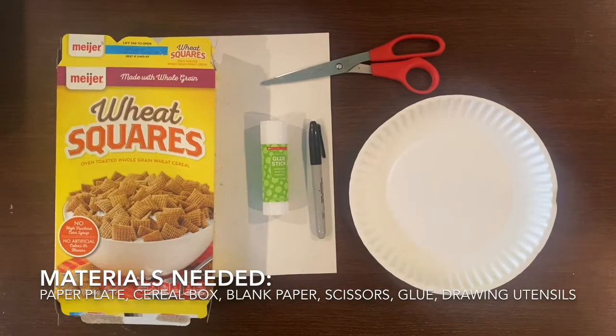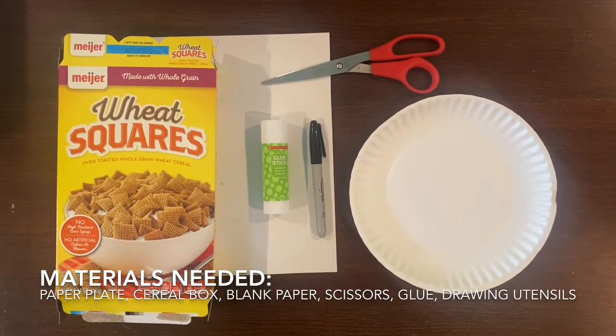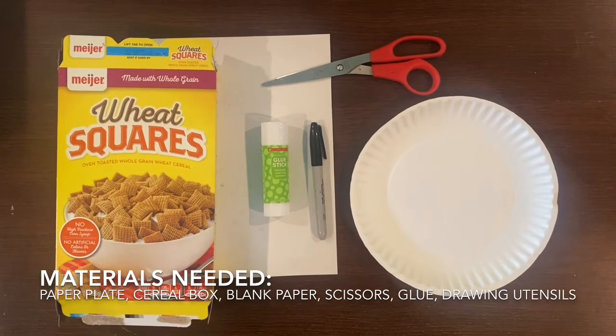The materials you will need are some paper plates, paper, a cereal box, scissors, a drawing utensil, and glue.